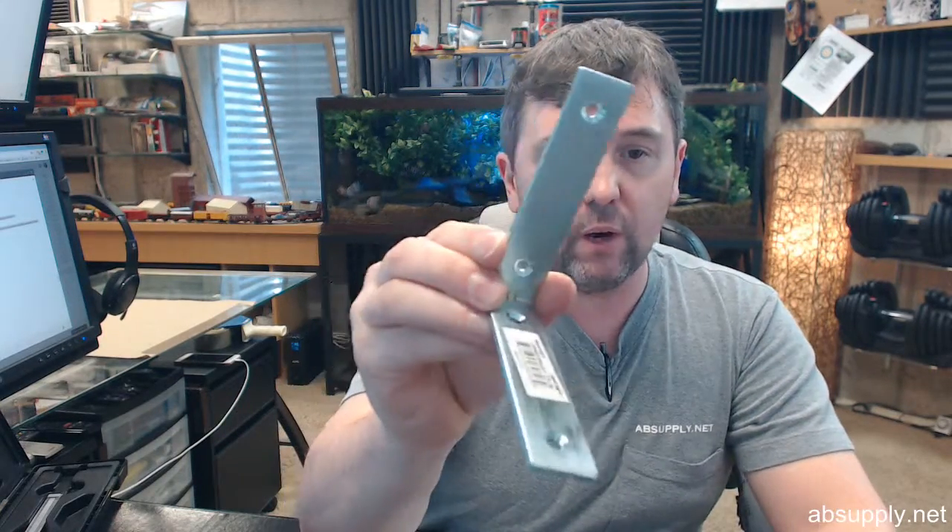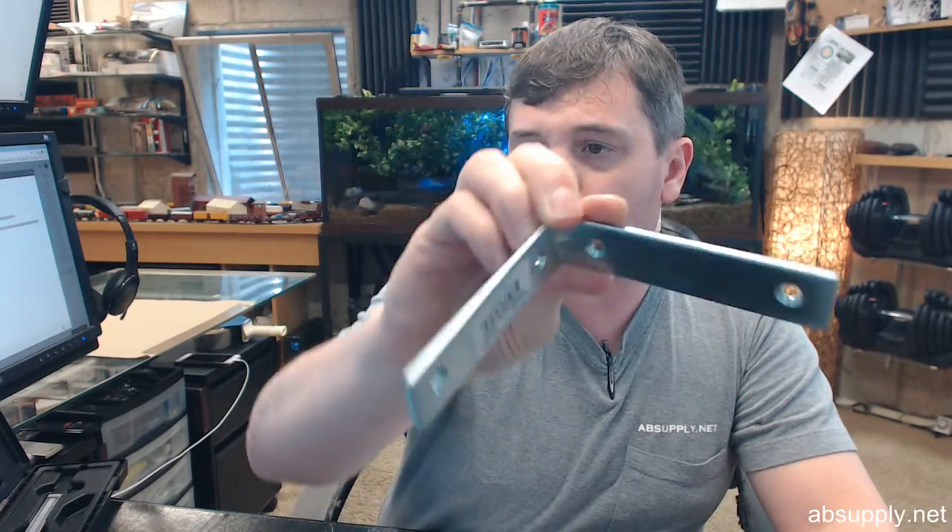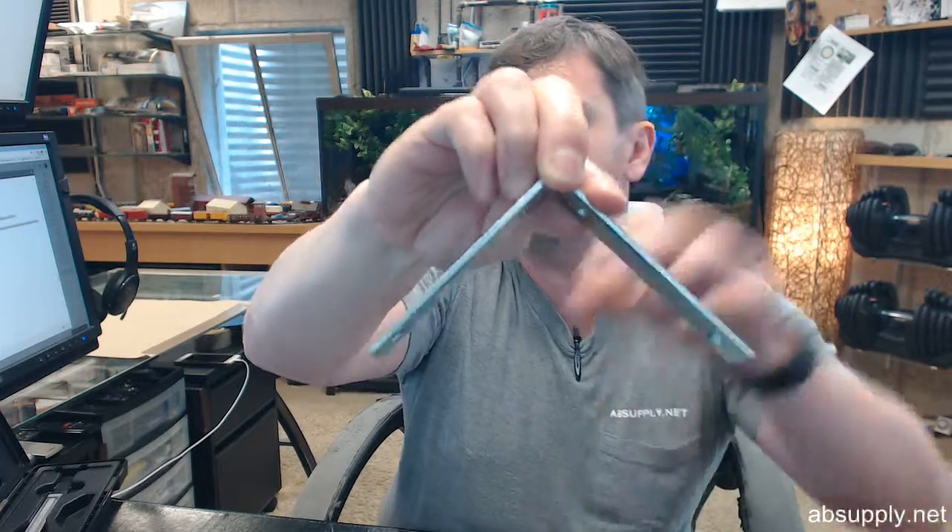Hello, my name is Rich Howard, owner of Architectural Builder Supply. This video is to bring you a closer look at the Ultra Hardware No. 60826 Heavy Gauge Corner Brace.